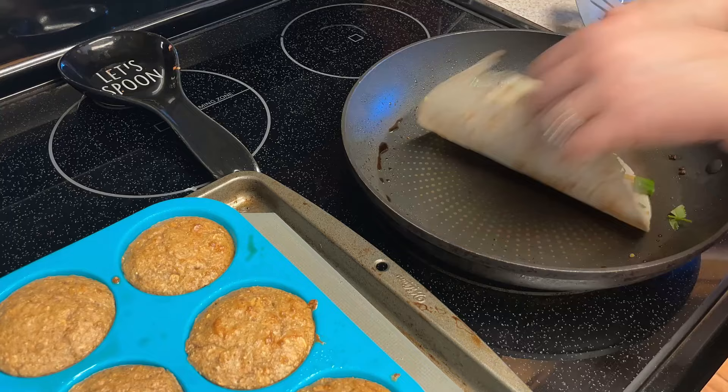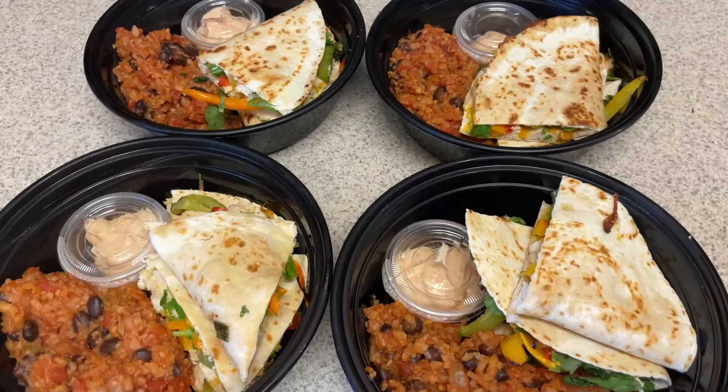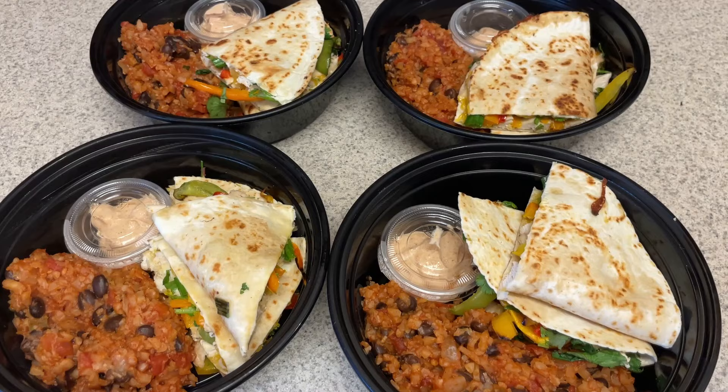I had this for lunch today — such a good lunch. Why did it take me so long to do quesadillas? I'll reheat mine in the air fryer for just a few minutes so it's nice and crispy, and my son will probably use the microwave. And there you go, guys — a very simple meal prep this week, but a really good breakfast idea and a fantastic lunch idea. I hope you enjoyed today's meal prep. I have lots of videos coming out this week, like every day, so I hope you enjoy them all. I'll see you guys in the next one — bye!